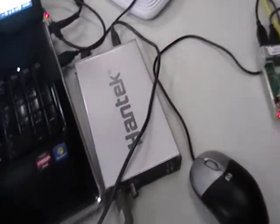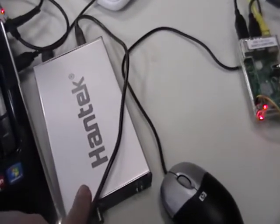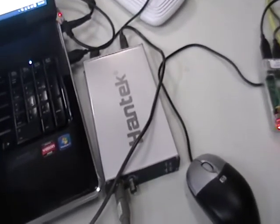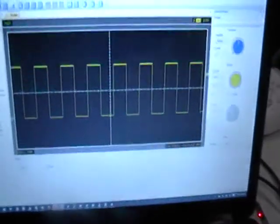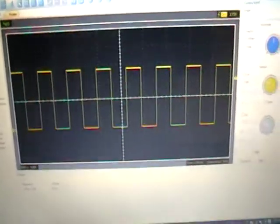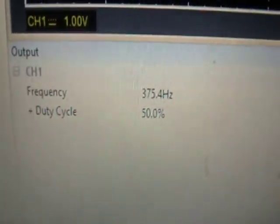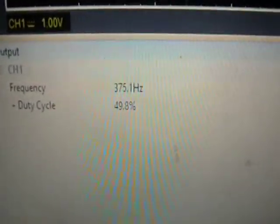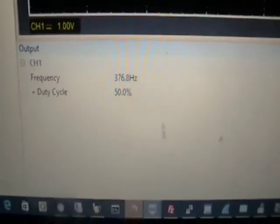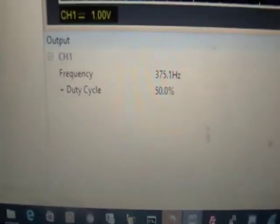For you makers out there who would like an oscilloscope, this Hantec one — eBay, 70 bucks — provides some valuable information sometimes, and the price is right. On the screen here you can see my PWM signal from the Raspberry Pi. If you look down here, it's showing 375–376 Hz. It's actually programmed in Python as 400 Hz — I'm not sure why it's off a little bit. And you can see my duty cycle at 50% right now, which means the motor is at neutral.